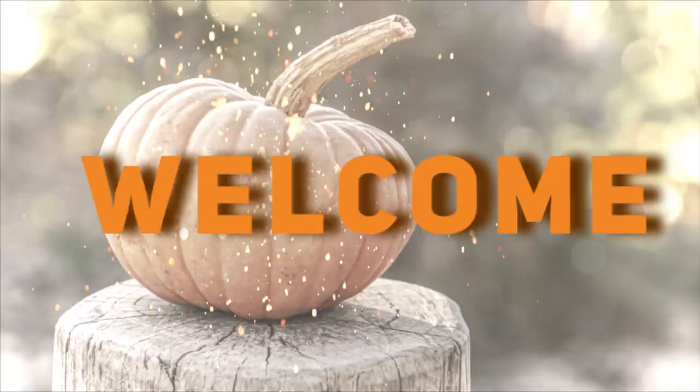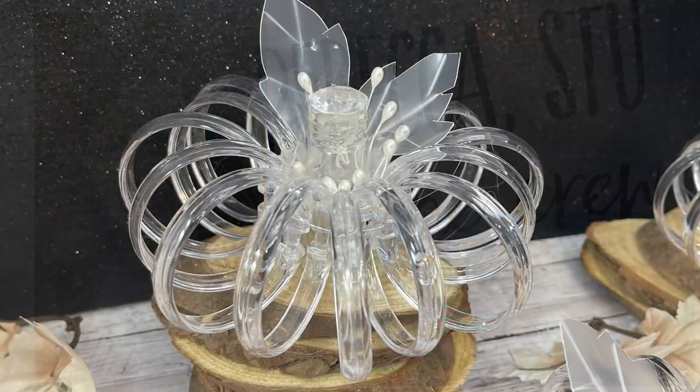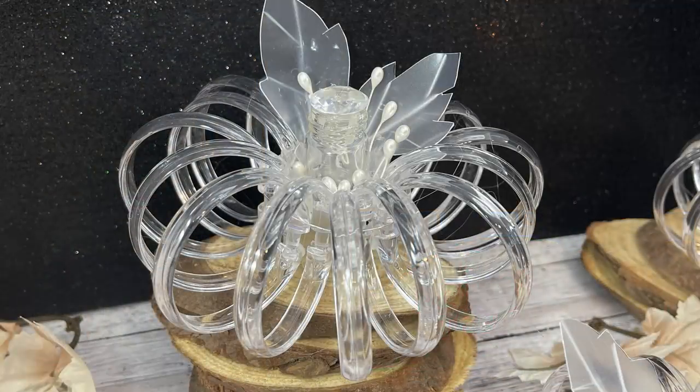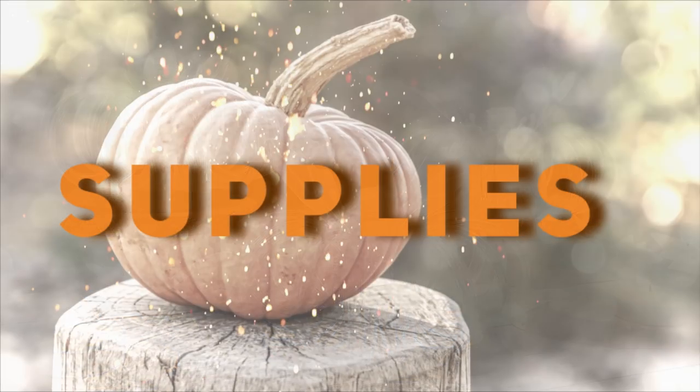Hi everyone! Welcome to our channel, Rebecca Stew and the crew. I'm Rebecca. Today's Thursday, so we're going to be doing a Dollar Tree DIY, and we will be making these faux glass pumpkins. They're so easy, so let's go over our supplies first.